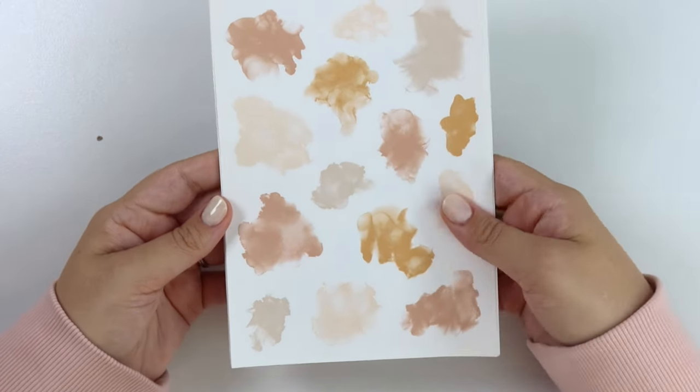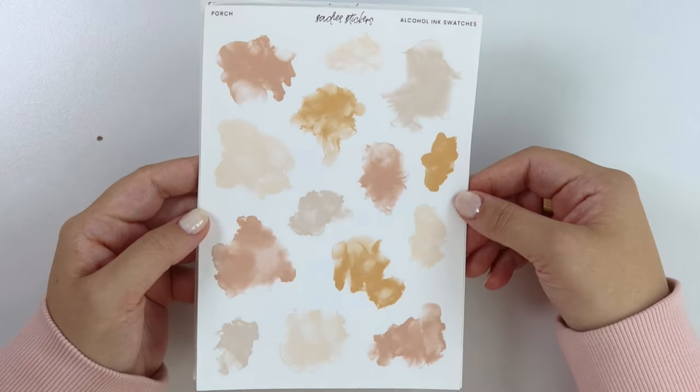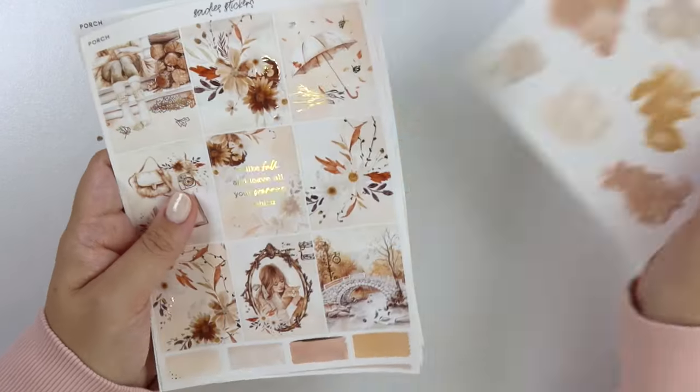Here is the journal add-on. Here is the floral deco add-on. Not very traditional florals, but I really, really love these florals — there's just something about them that I love so much. And then, of course, your alcohol ink swatch add-on, which is a very, very fall palette, if you're looking to add some items to your ink swatch collection.